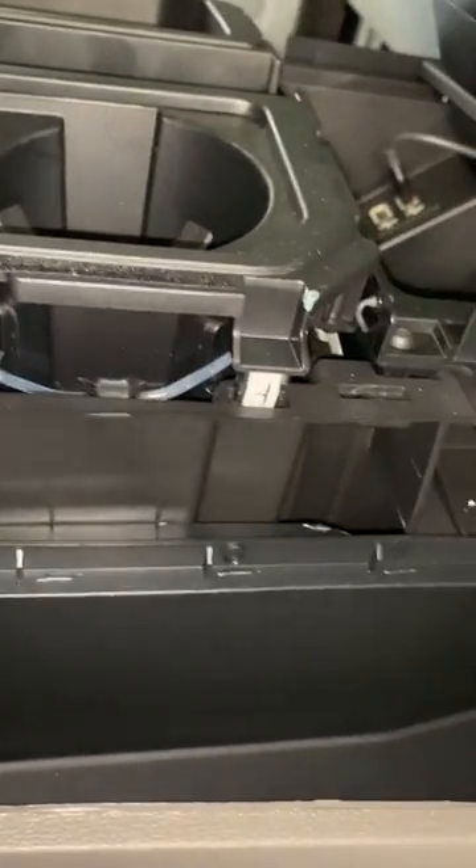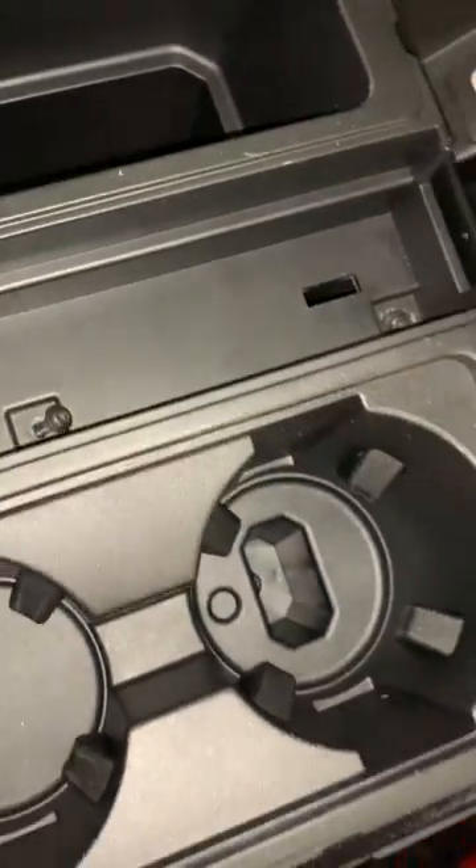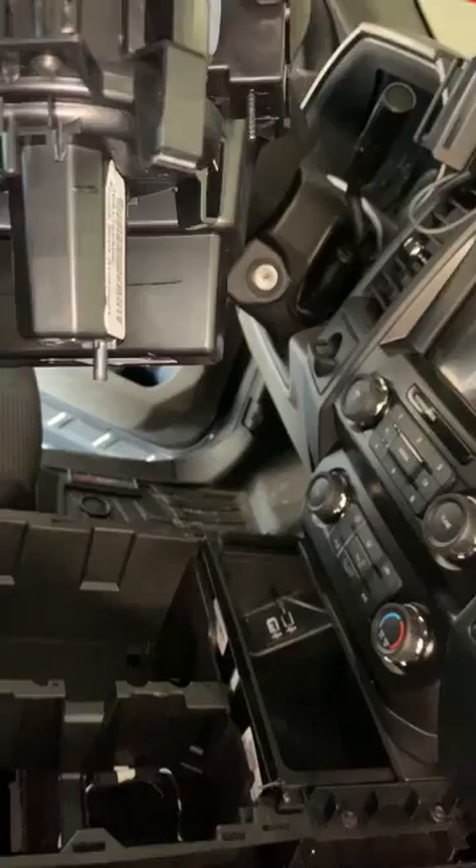You have three tabs next to the cup holder — those pop out — and you have the same three on the other side. Then, and I found this out the hard way because I didn't look, you have two T15 screws in the middle. Once you take those loose, this entire assembly comes out. Easy breezy.